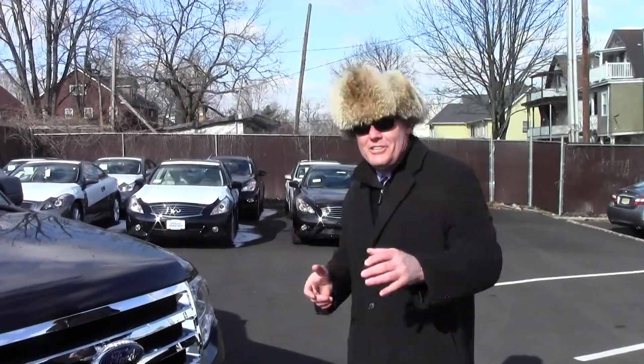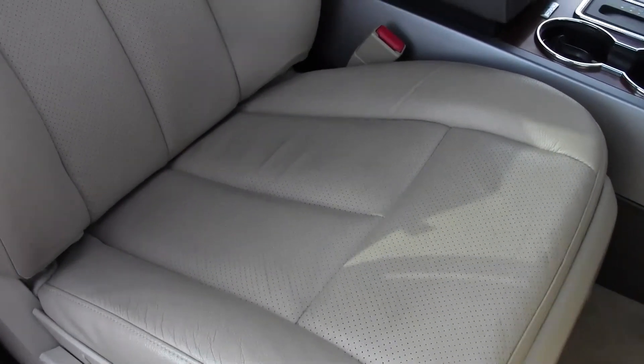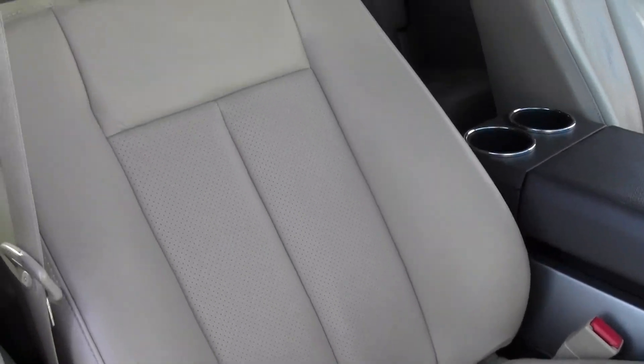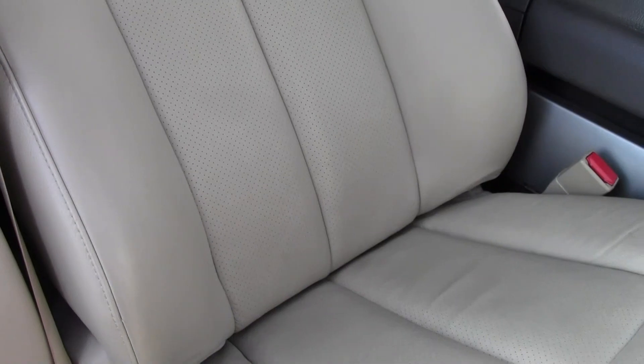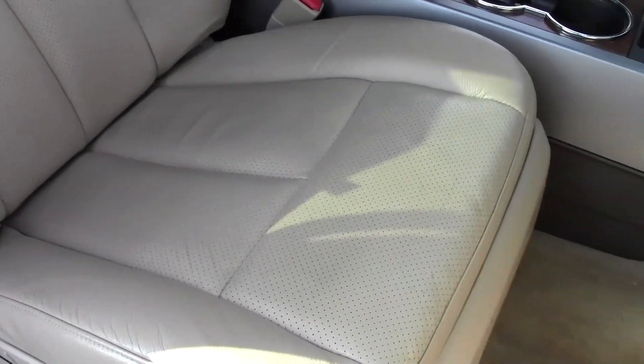Overall it's in outstanding condition. Let's take a look inside. This is the passenger seat, Trotter. You can see it's in excellent condition — no rips, no tears. It's a non-smoker's vehicle. There's no smell whatsoever in this beautiful SUV.